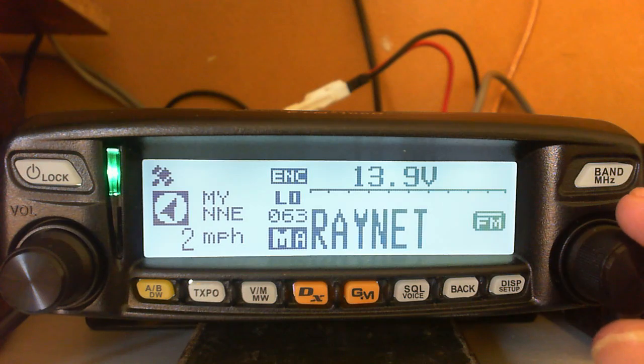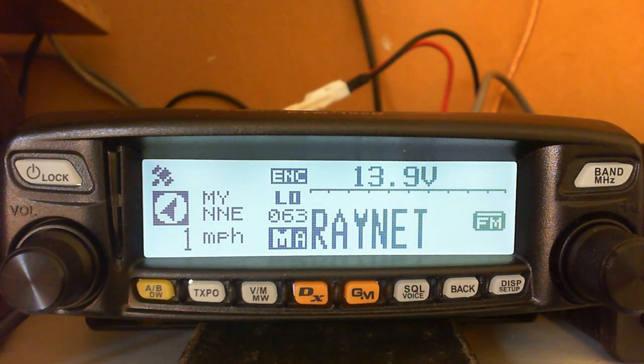Dead simple to do repeaters on the FTM. Thanks for watching - M0ZSG. I hope to see you in the other videos on APRS and the GPS section. Good luck programming your radio and I hope you have a super time with it. Digital modes is a fantastic system. 73.